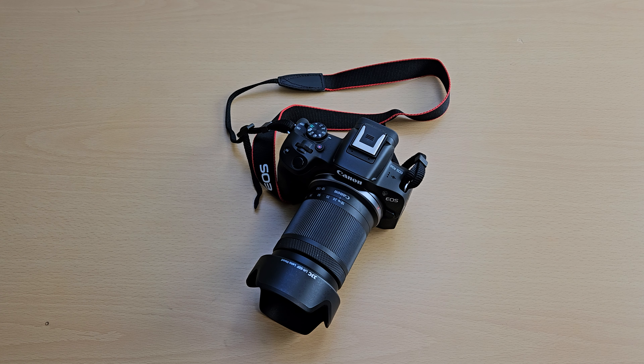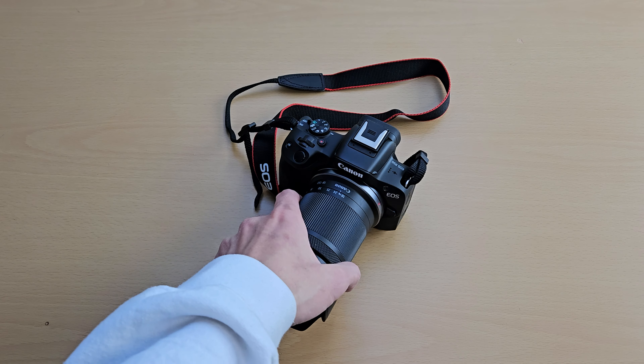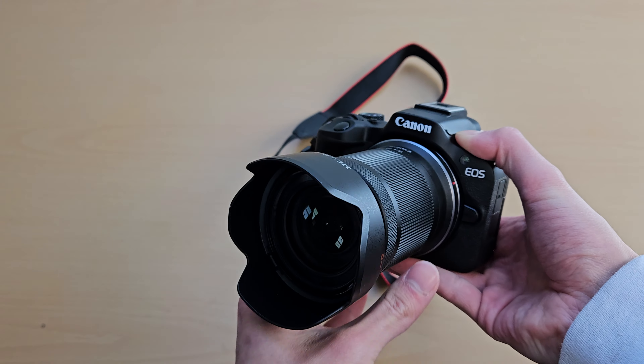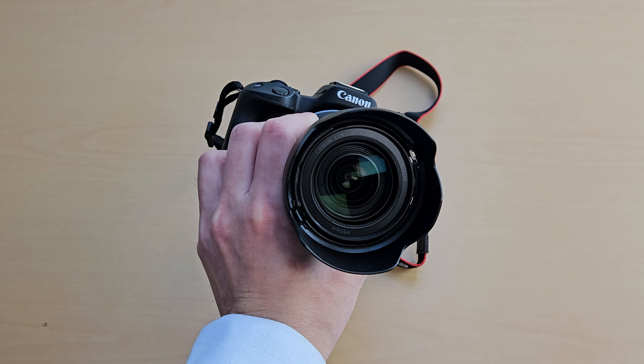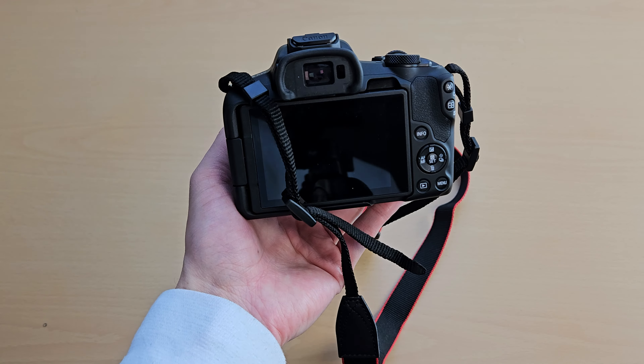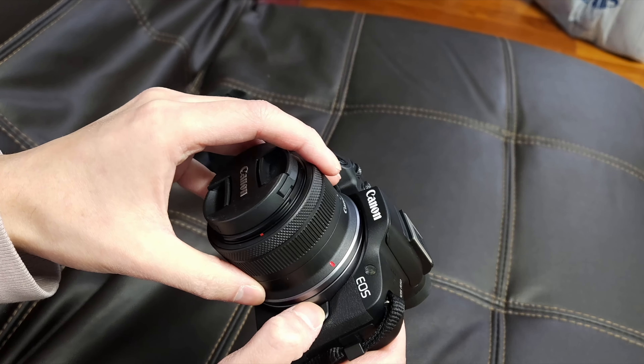This is going to be a review on the Canon R50. This is supposed to be a beginner mirrorless camera, so you can have all your interchangeable lenses, and it uses the Canon RF mount.